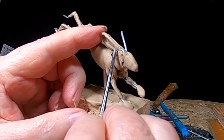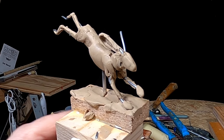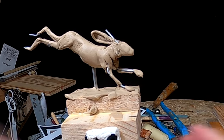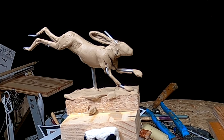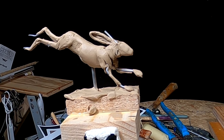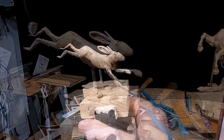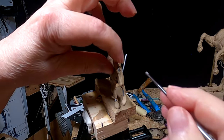Each time you do something new like this jackrabbit, you're just working out ways of doing things that you've never tried before. And one of them is trying to get this ear to look like a rabbit's ear. The rabbit has a particular look to its ear, right at the base of the ear, and that's the hard part — getting that look. It's a little too thick right there and I've got to reduce that size.